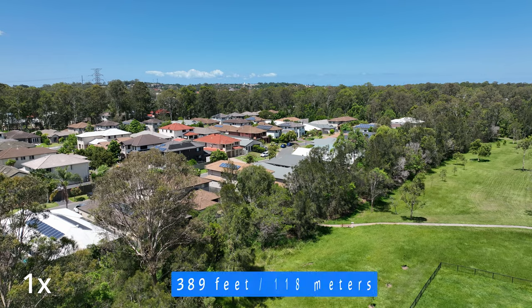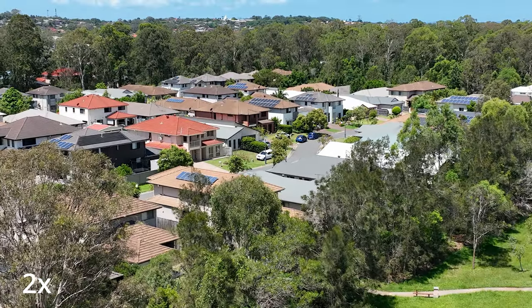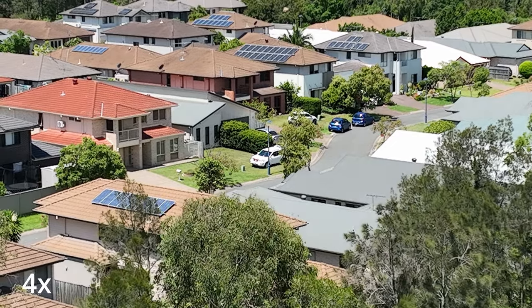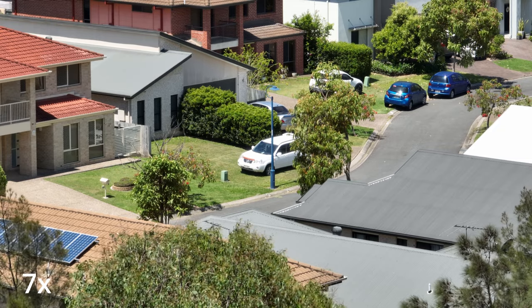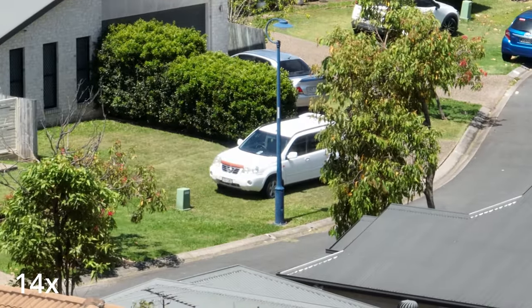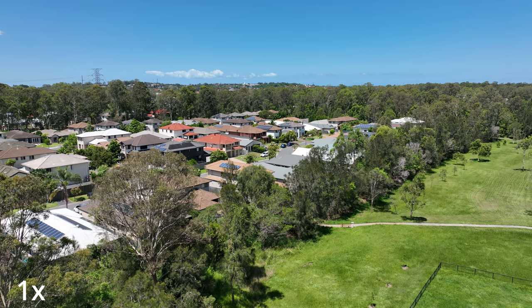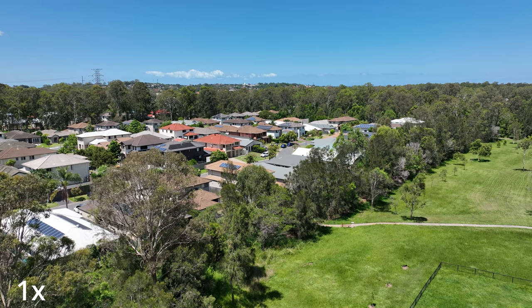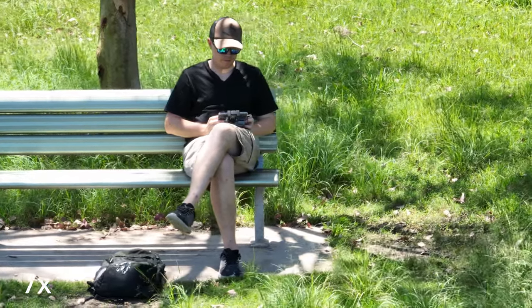If you were an FBI agent — 389 feet away, 118 meters — you'll notice a white car, suspicious suspect sitting in the car. We're at 7x over there, which looks quite nice, and 14x. And the last stop, 28x, which isn't the clearest, but still really impressive considering how far away we are. This is very scary technology in my view — on a drone with wind, 118 meters away and still able to pick up that car's registration plate. This is just insane.